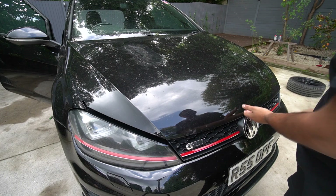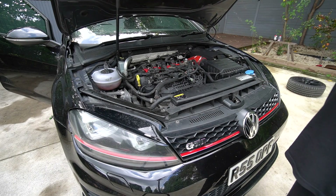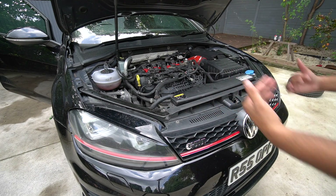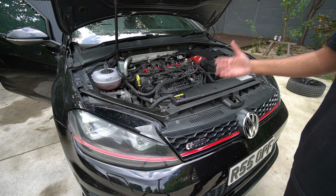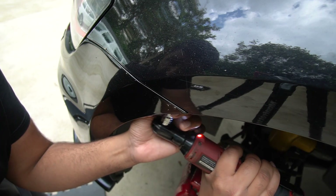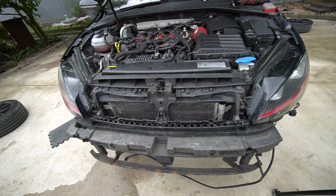On a GTI you have to literally take the full front end off, so we're in for a bit of a treat. You've seen me take a bumper off in previous videos, but today we also need to take the headlights out — the front panel itself is going to completely come out and the intercooler is just wedged in between, just like a Mk5. Forgot how heavy this thing is with the splitter.